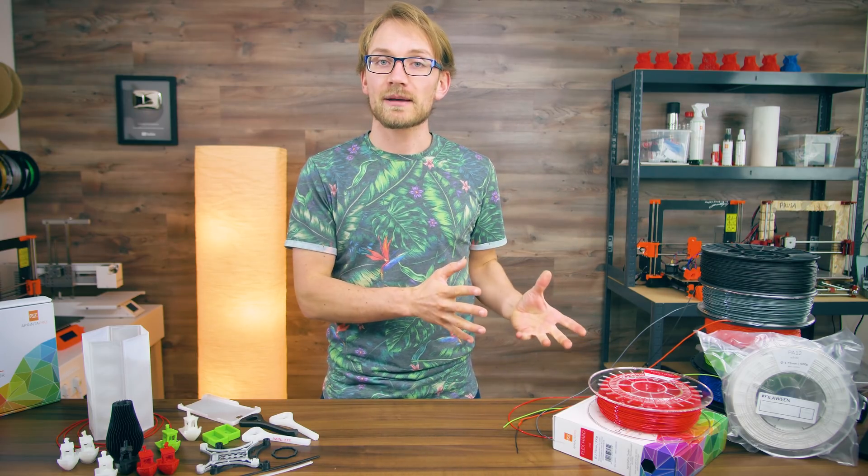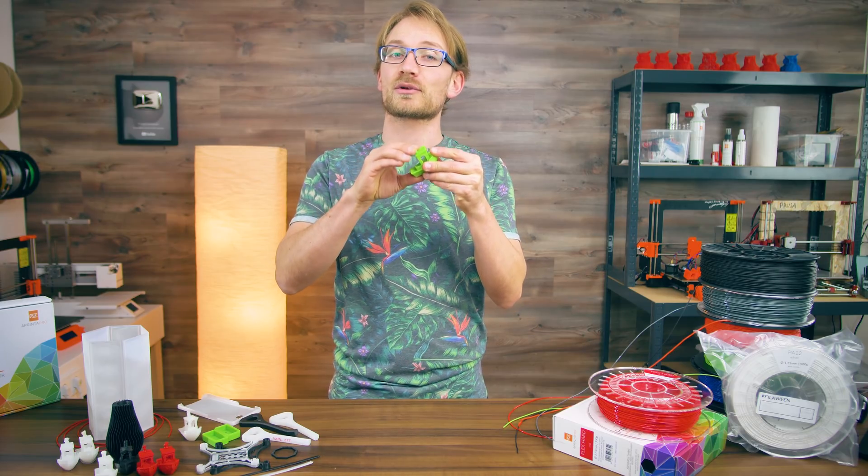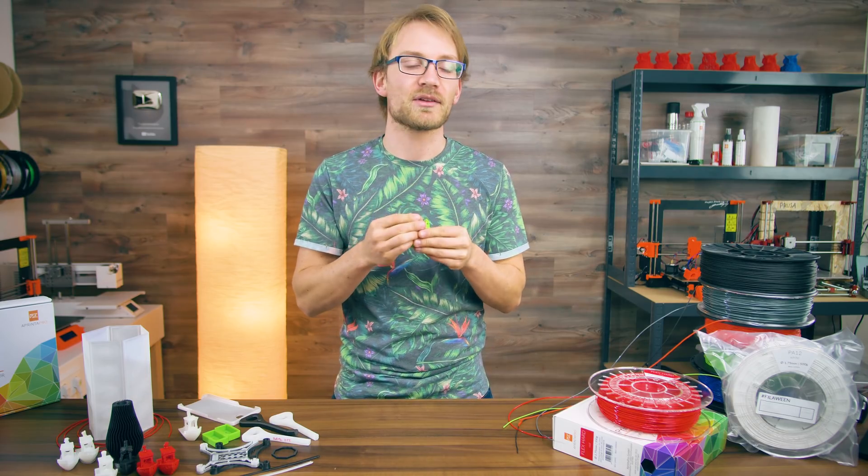Let's talk about nylons, or polyamides, and flexible 3D printing materials. They've been around for a while, but I still think they are super interesting, even if I wouldn't necessarily print everything with them.